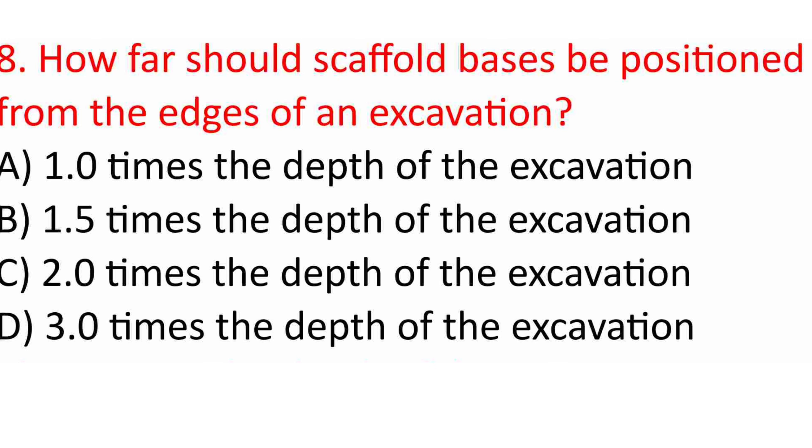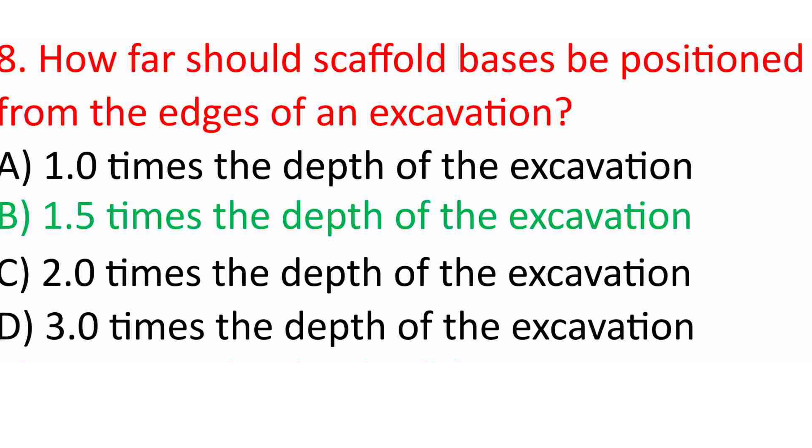Question 8: How far should scaffold bases be positioned from the edges of an excavation? A. 1 times the depth of the excavation. B. 1.5 times the depth of the excavation. C. 2 times the depth of the excavation. D. 3 times the depth of the excavation. Answer: B. 1.5 times the depth of the excavation.